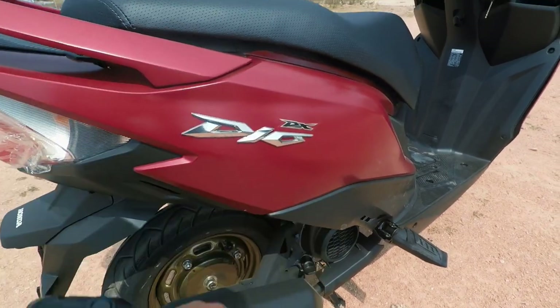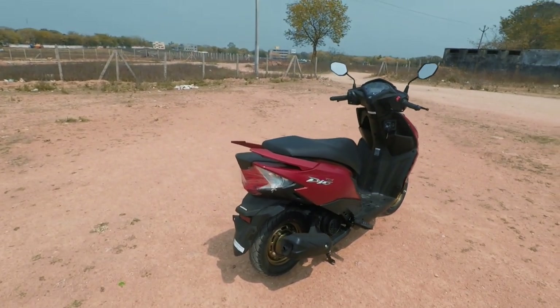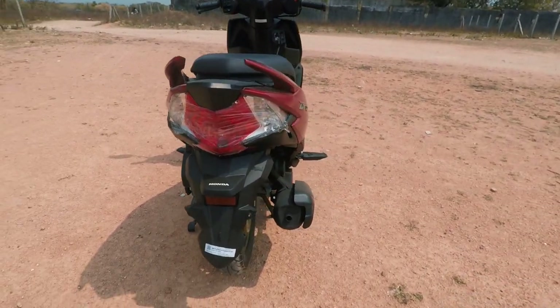This is the deluxe variant with a DRL. It is the highest variant, top of the line, with LED tail light and side exhaust.